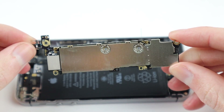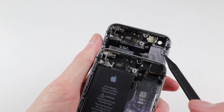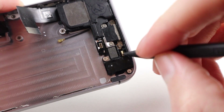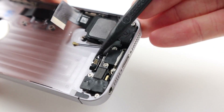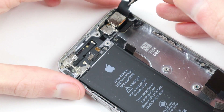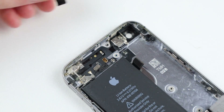With it removed, we can take a closer look at the housings. Comparing the original to the replacement, it's missing a couple of components — a few antenna cables, a little rubber grommet that connects to the microphone, and some adhesive is missing on the home button cable. I'll need to fix those along the way.